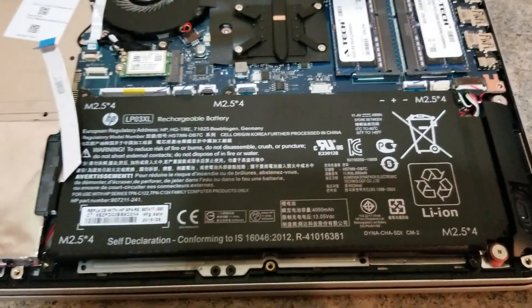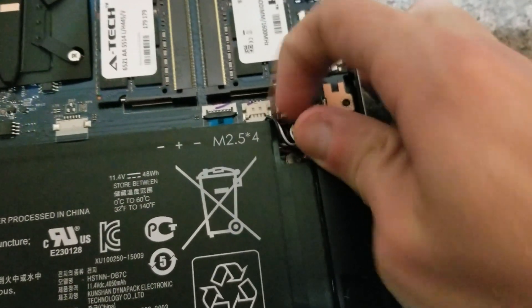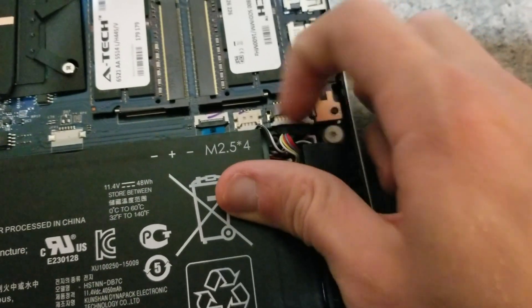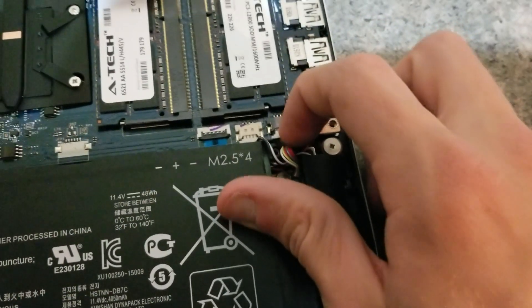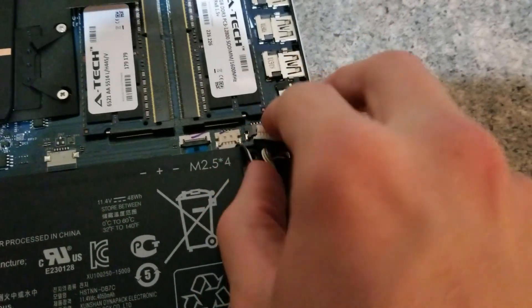After you've removed the screws, one last step — don't forget to disconnect the battery connector. That's the ribbon cable on the far right. It is kind of hard and tricky to remove. Alright, so that's been disconnected.